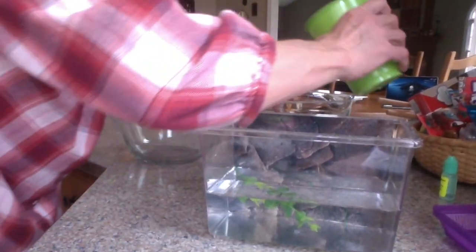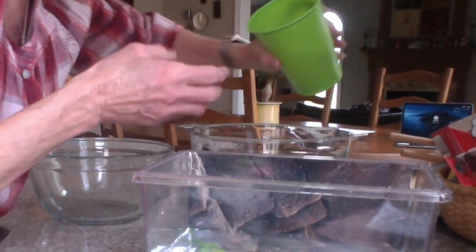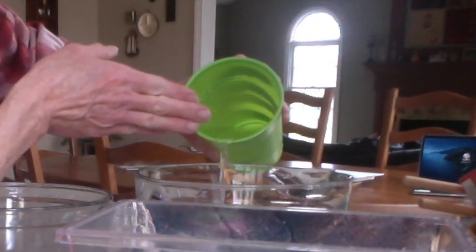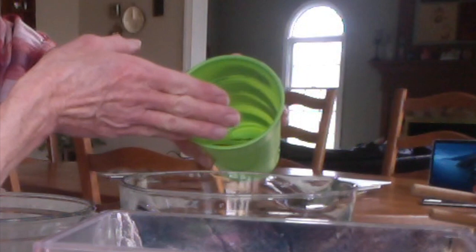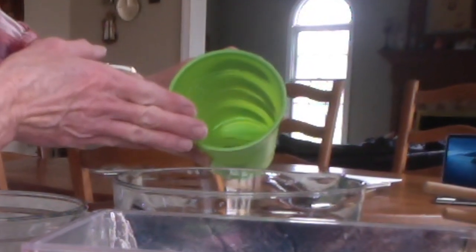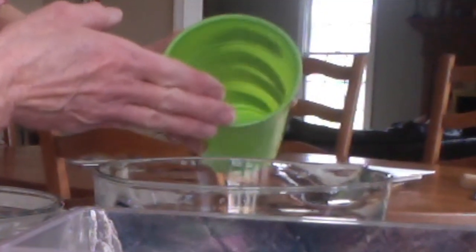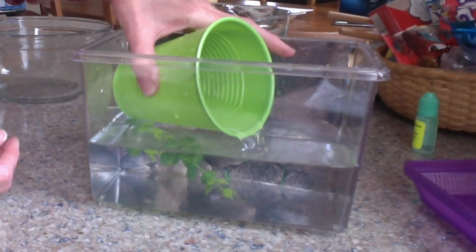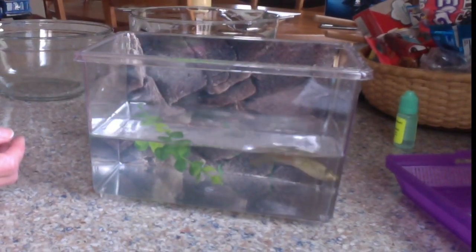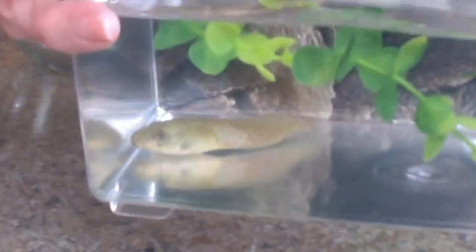Now I just have to pour him back inside. I'm going to pour out a little bit of this water because I don't want any dirty water in there since we just cleaned his habitat, but I need to be careful because I don't want him to come swimming out. There he goes — see, he made it right back inside the habitat, nice and clean!